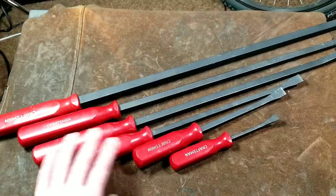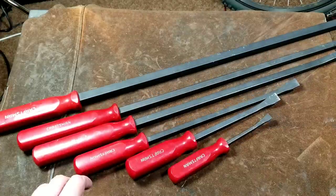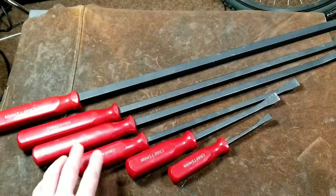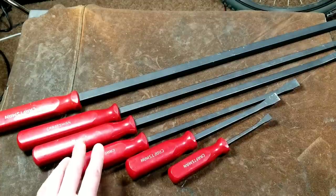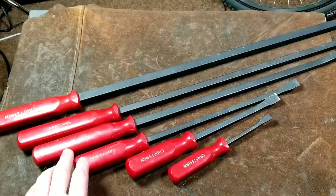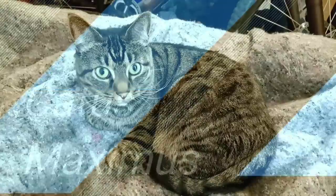I've obviously never had any issue with the handles even remotely coming loose, and I've never had to warranty any of these pry bars. Anyway, that was my quick review of the Craftsman 43000 series pry bars. I really appreciate everybody watching, and if you haven't subscribed, please do. Caddis Maximus out.